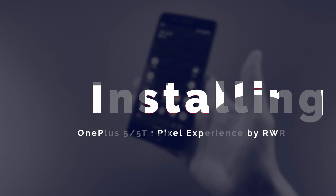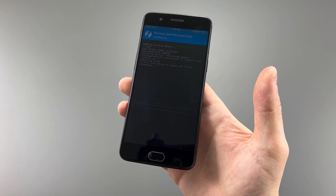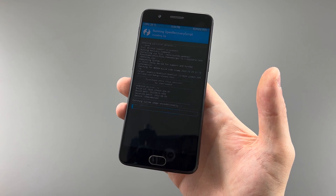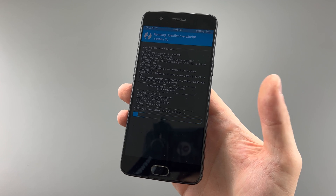First of all, the install was pretty simple — ultimately unlock the bootloader, write TWRP, then boot into recovery and simply install one package. Sure, you gotta wipe the phone, but that's a pretty simple install for a ROM.